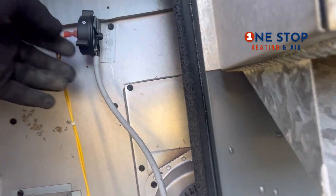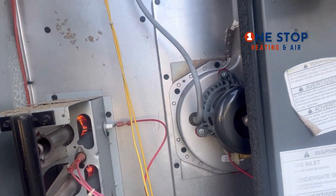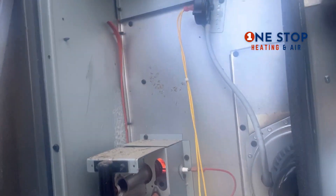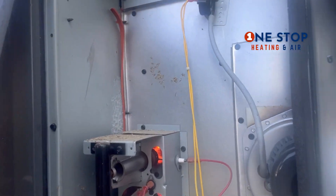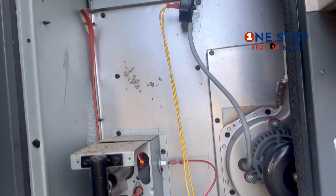You got your first pressure switch — we know that's closing because the system's running. First it wouldn't come on, but what I did was change the batteries. We had low batteries on the thermostat. I had low battery so I changed it — I'm gonna turn it off and turn the rack back on and see what happens.